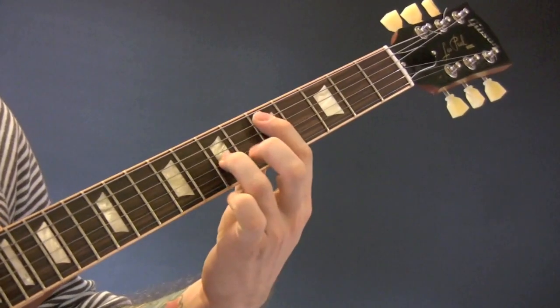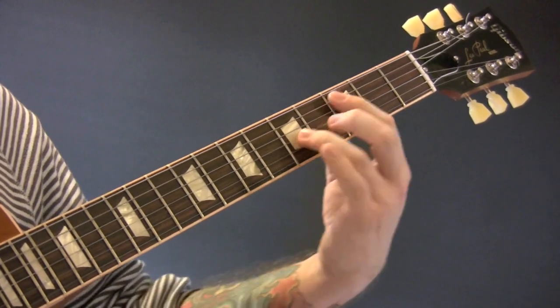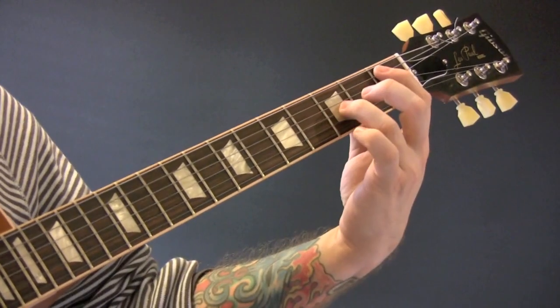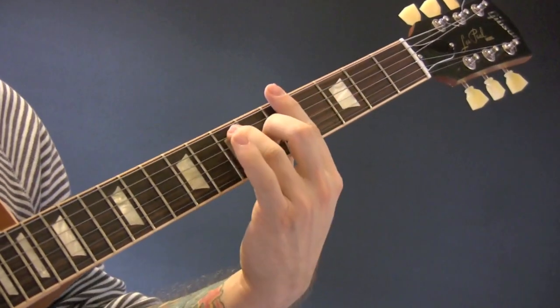So just going D, C-sharp, C, B, B-flat, E, and then back to an A7 chord.